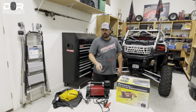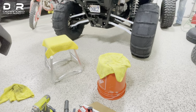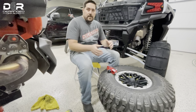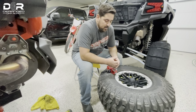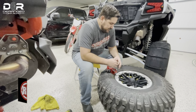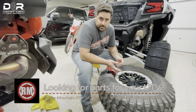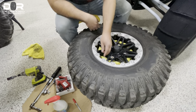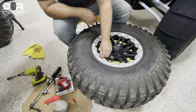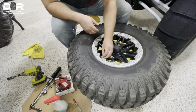All right, we'll get back to the Bead Buster video. Here's the tire and the rim. One thing you'll notice is that I actually set it on top of a five-gallon bucket to make this process a whole lot easier — I learned that from the YouTube channel Rocky Mountain ATV and it works really well. So the first thing we need to do is take out the valve stem real quick and get the air out of the tire.